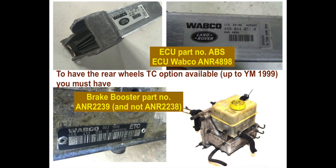The first step I did was to check if my ECU part number is ANR4898, and it is - that's the ECU I have on the car. Then I just needed to replace one part, that's the brake booster. The part that was in my car was ANR2238 and I replaced that with ANR2239. It's the same size part, it fits perfectly. You just need to take one out and put the other in.